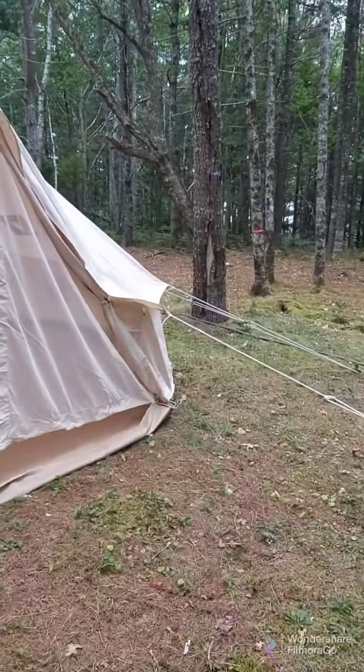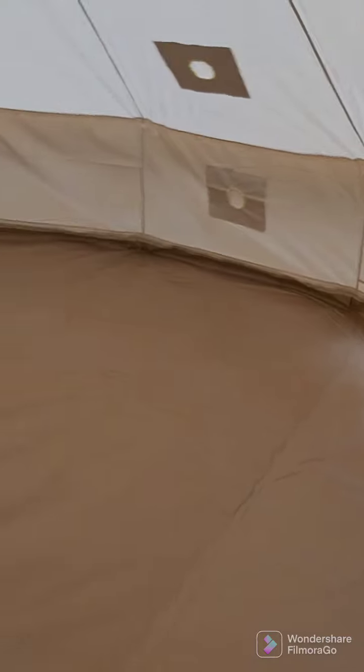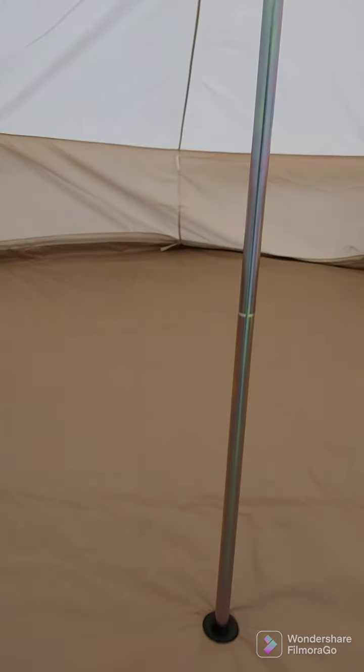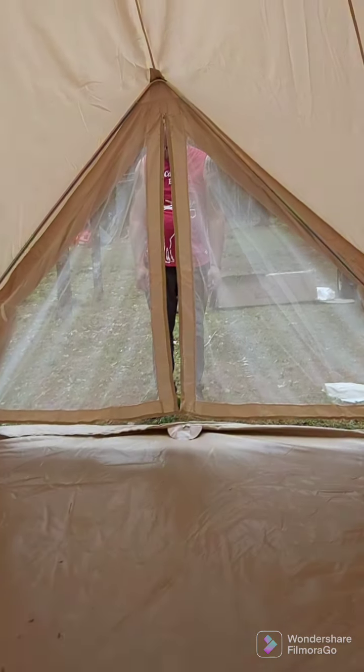So for a trial run to season the tent, she's set up pretty good. Come inside — looks cute. That opening there is for the stove pipe for the wood stove. There's definitely more than enough space for a queen-size bed, a stove area, a sitting area — whatever. It's pretty good. Just to get it seasoned, I think we've done pretty good.